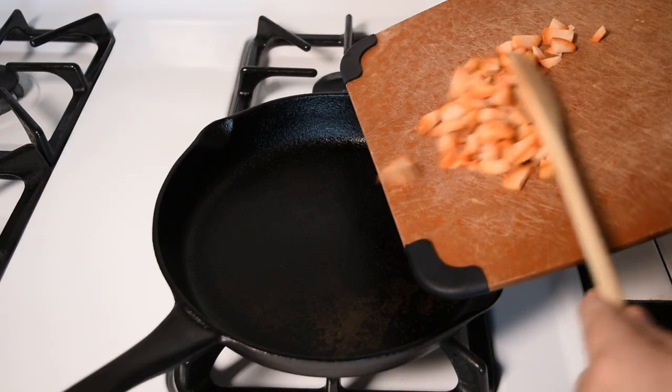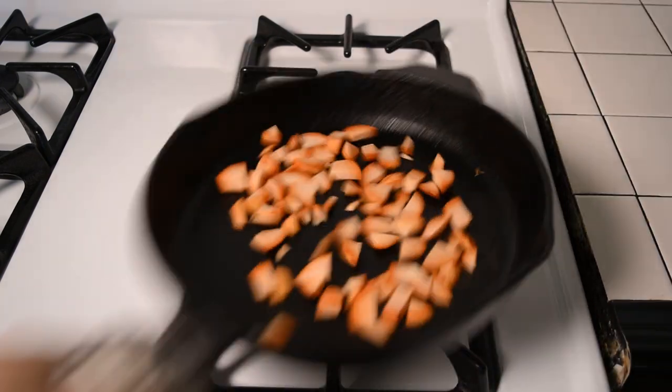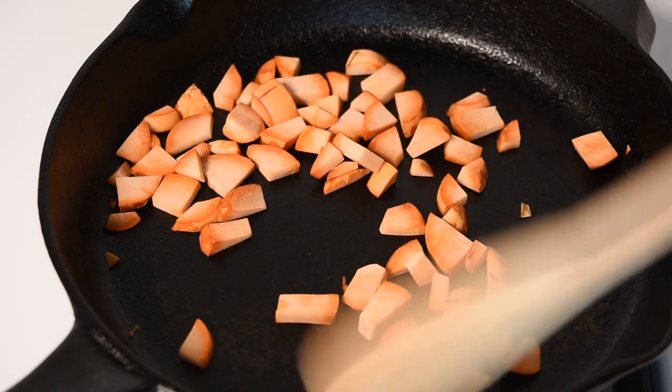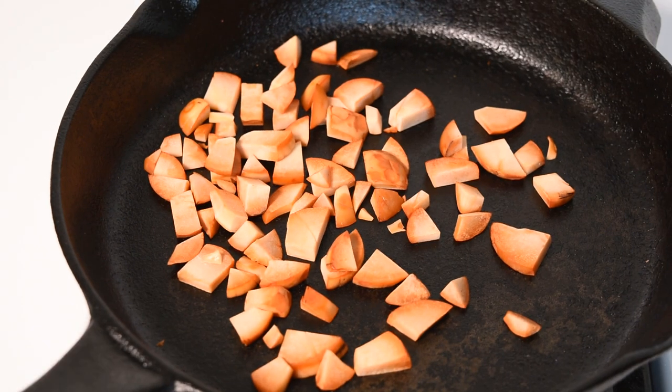Then give those a dry toast. Put them on the pan with no oil and toast them on medium heat for a few minutes, stirring as you toast them. This process won't take too long — you just want to draw some of the flavors out of the seeds, but you don't want to burn them.